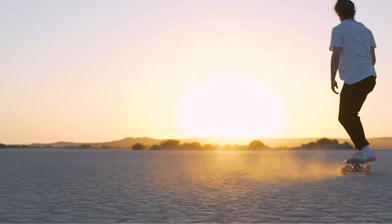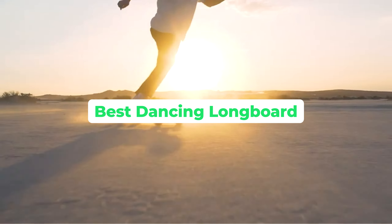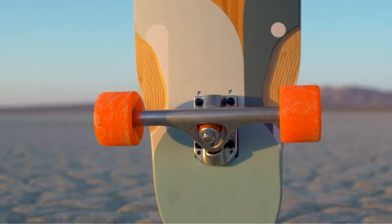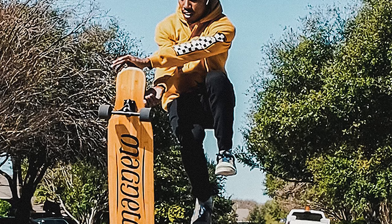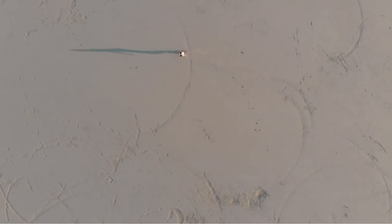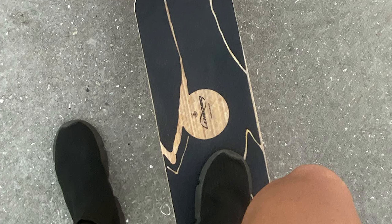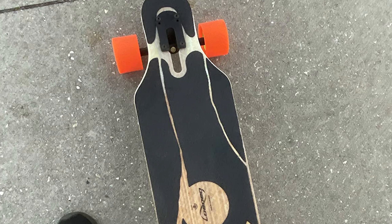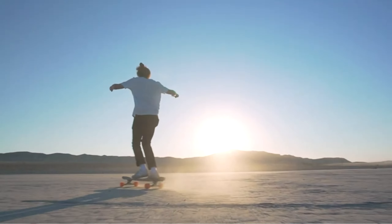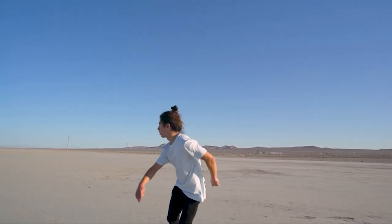Hello and welcome to our channel. Today we're going to talk about the best dancing longboards. As a longboarder, you know how important it is to have the right board that suits your riding style. When it comes to dancing longboards, you want something that's stable, flexible, and has the right amount of pop. In this video, we're going to take a closer look at some of the best dancing longboards on the market and answer some frequently asked questions about them. So let's get started.